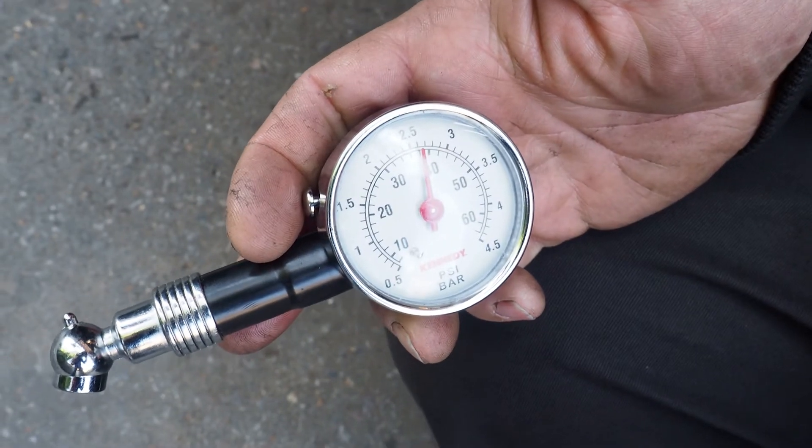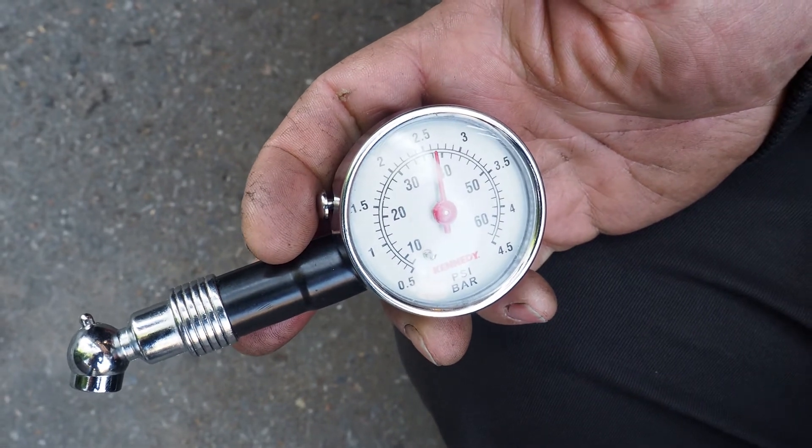All our mopeds are a similar type and require front and back tyre pressures to be inflated to 40 psi. Incorrectly inflated tyres can reduce the contact with the road, leading to less grip, increased braking distances, poor cornering and uneven tyre wear. Tyre pressure should be checked before you ride.